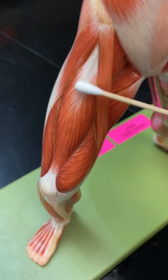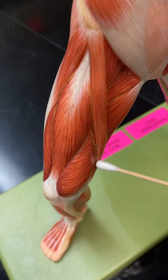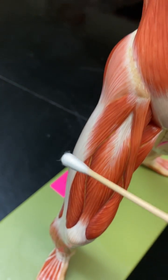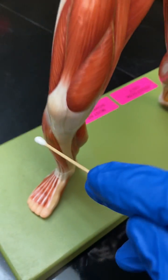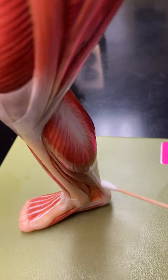As we go down here, we've got the rectus femoris. We're going to have the sartorius, vastus medialis, vastus lateralis, and then you have the TFL muscle that inserts into the IT band and it travels laterally. Then you're going to have the soleus and gastroc complex.